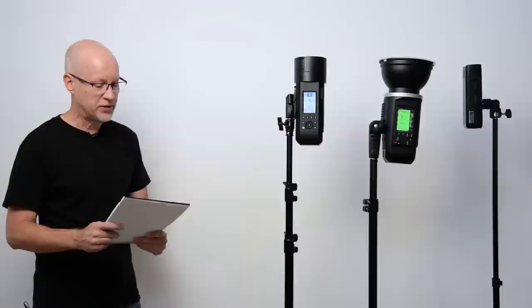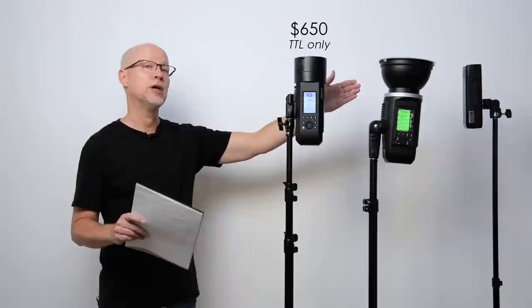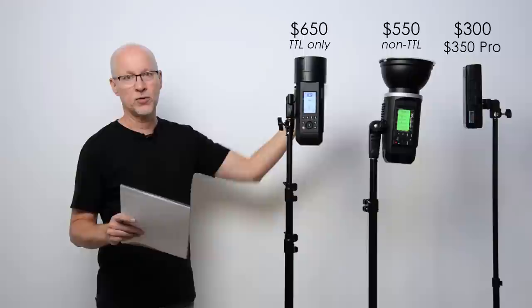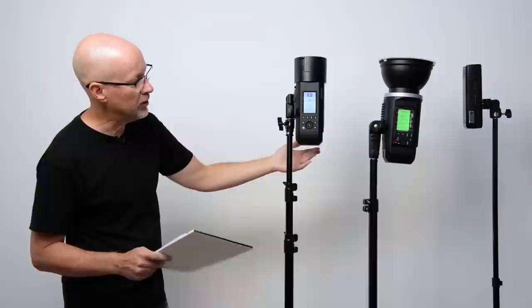Price is actually something to consider here. The AD400 Pro comes in at $650 US — and that's because it only comes in TTL. The Explore 600, you can get in a non-TTL version — not the Pro, just the older Explore 600 — and that's only $550. That's $100 less and you get a little bit more power. The AD200 is $300 and the AD200 Pro is $350. So the AD400 Pro is $100 more compared to the Explore 600 — is that really worth losing a little bit of power?